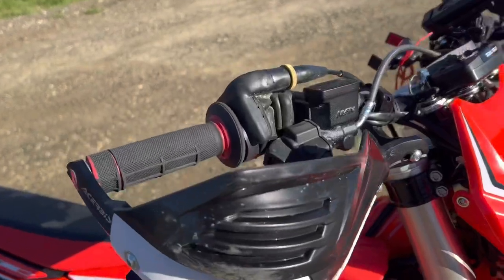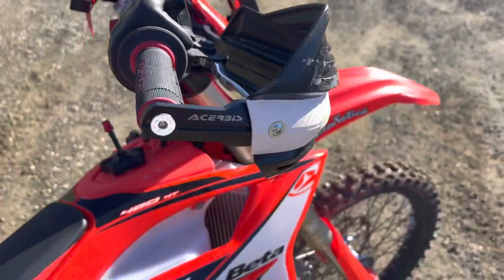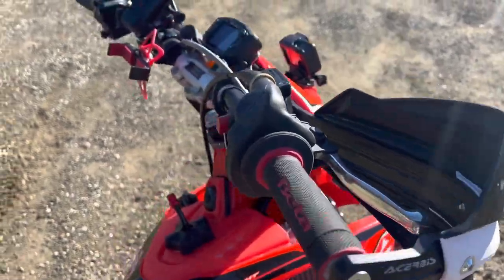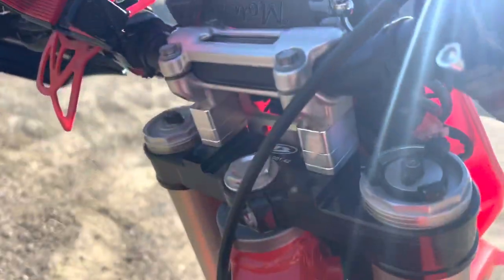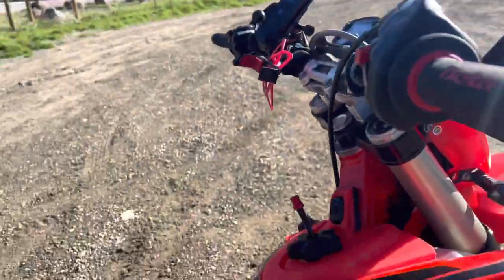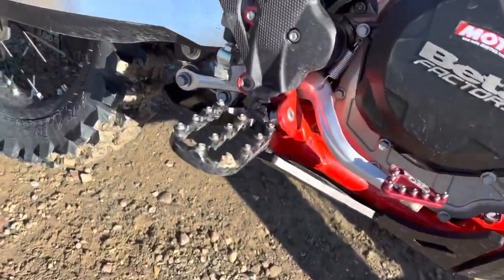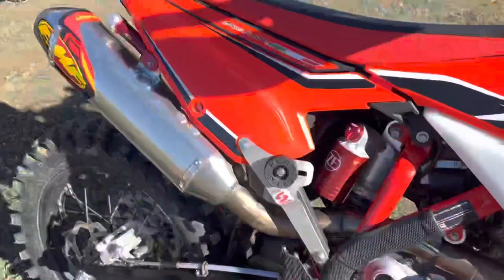The hand guards, a bit of a raise on the handlebars there — Fastways pegs, and a pipe.